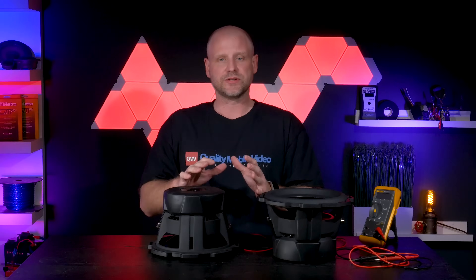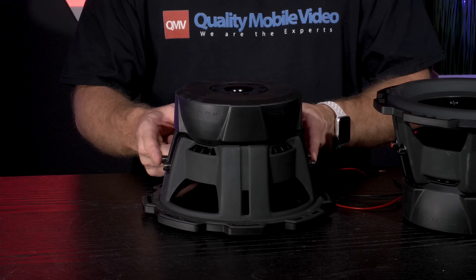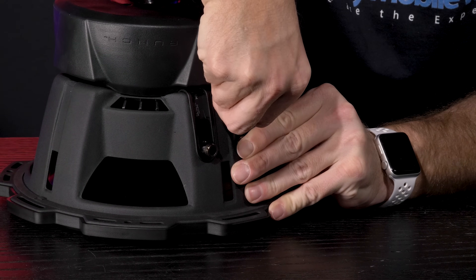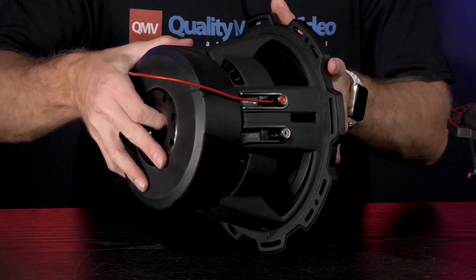The easiest way to do this is to first create a series connection on each woofer. That means take the positive of one side and connect it to the negative of the other side. So we've taken the negative side and connected it to the positive side.